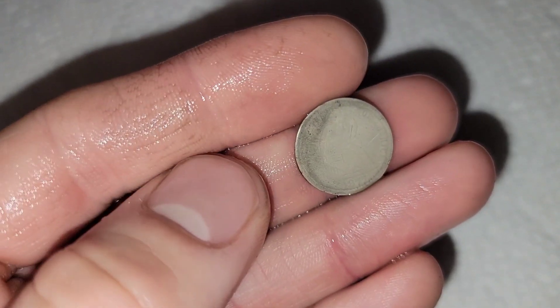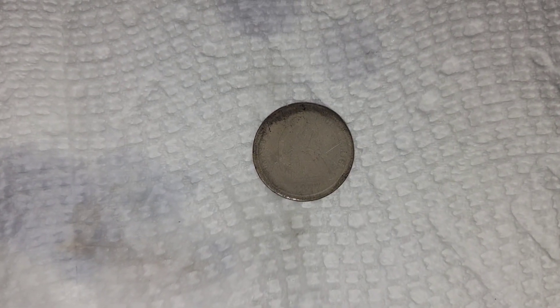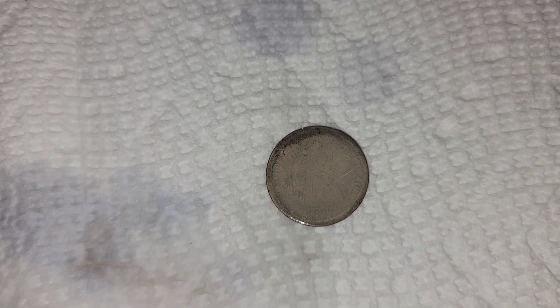We'll go ahead and dunk this into the water now and just get the acid off. And there you have it — a Seated Liberty dime, and it has a date of 1877. We'll dry this off again so you can get a look without the water on top. There we have it: 1877 Seated Liberty dime.